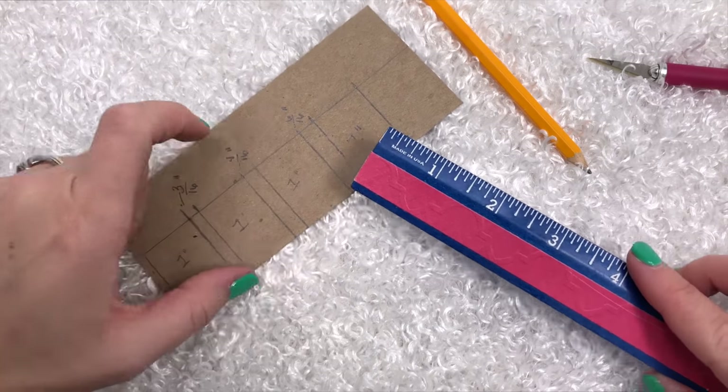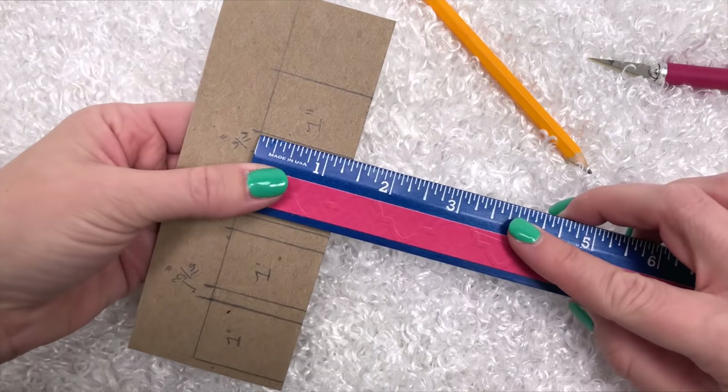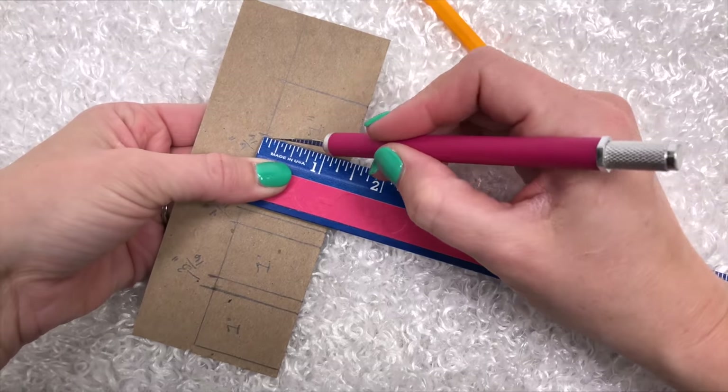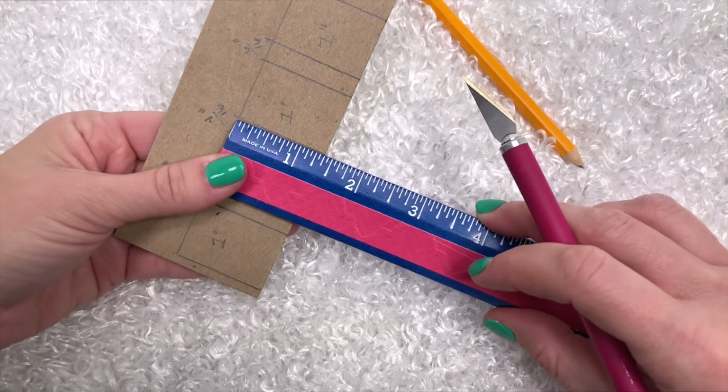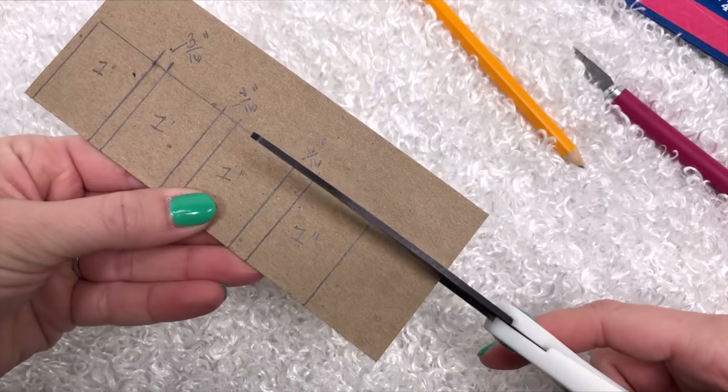But you don't want it too small or it won't fold up. Now score on the lines in between each one-inch section. Make sure not to cut all the way through the paper board — you're just going to lightly score it so you can bend it.